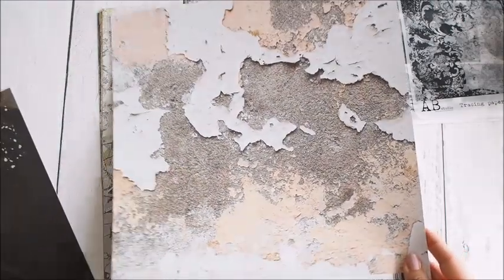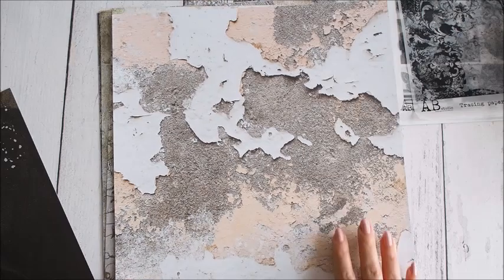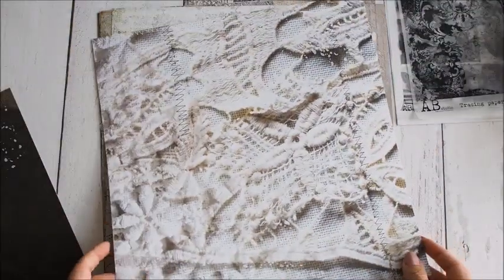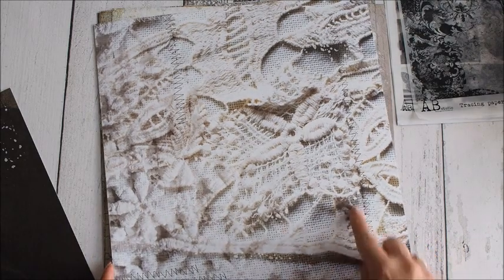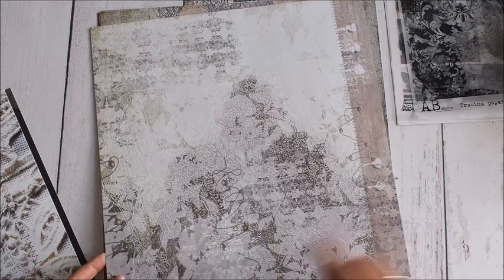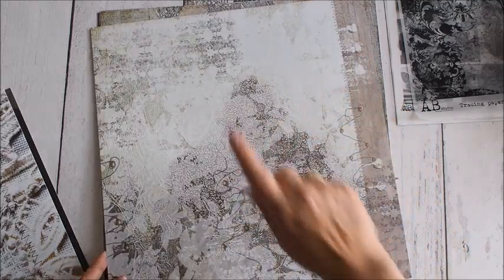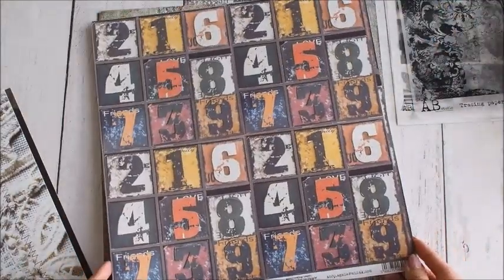Tutaj mamy ścianę taką obdrapaną z farby – też coś bardzo fajnego. I taką dość mocno powiększoną koronkę i przeszycia. Kolejny arkusz to już taki miszmaś wzorów. Jest też drucik, koronki, trochę pisma, damaski – bardzo fajny.